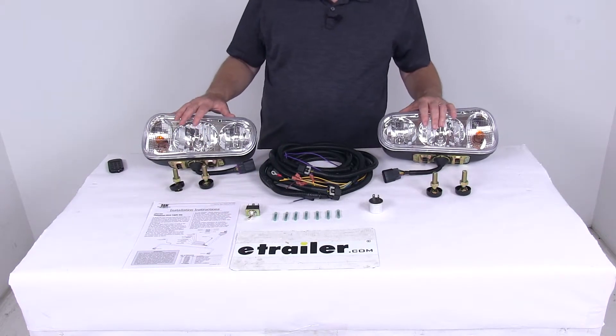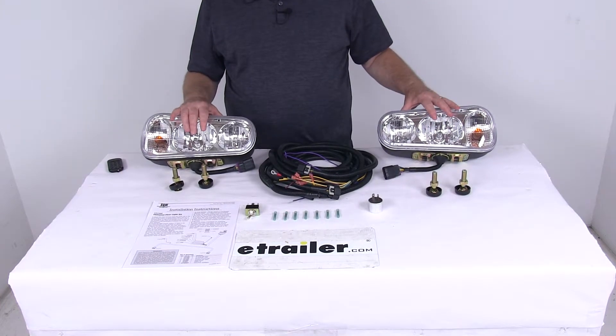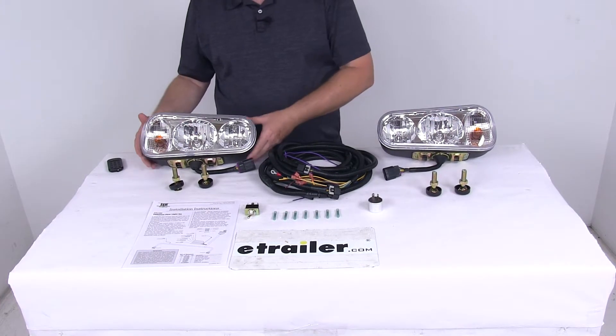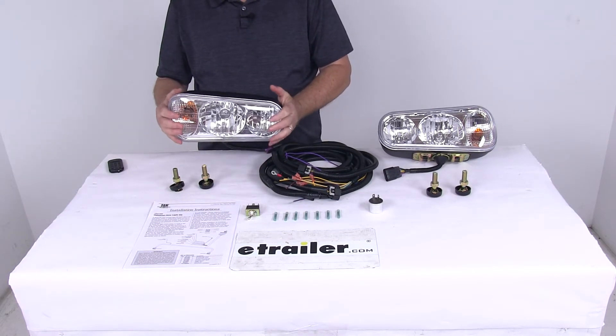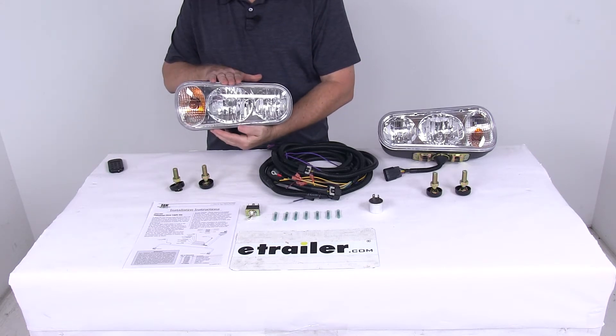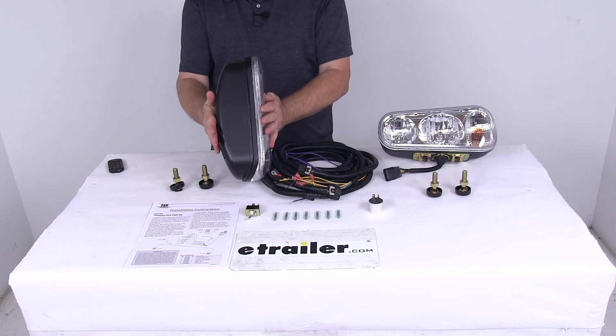Power draw on these lights at 12 volts is 24 amps, and wattage is 288 watts. These parts are assembled in the USA. The dimensions on one of these lights: 12 and 5/8 inches long, 5 and 3/8 inches wide, and a total depth of 5 inches.